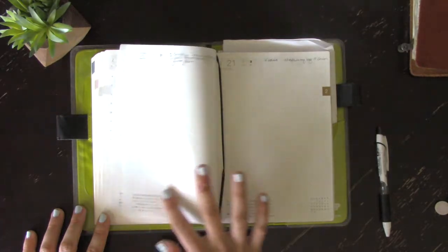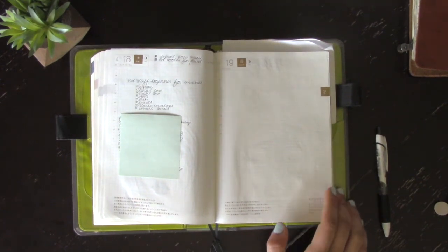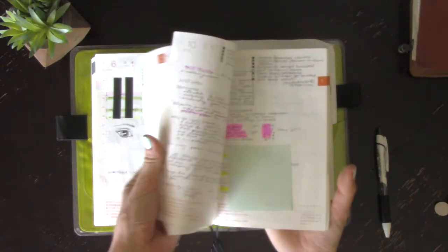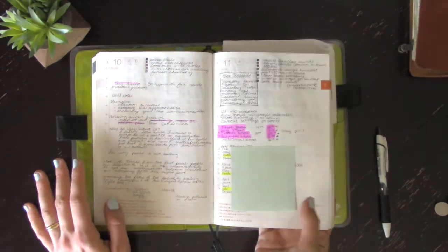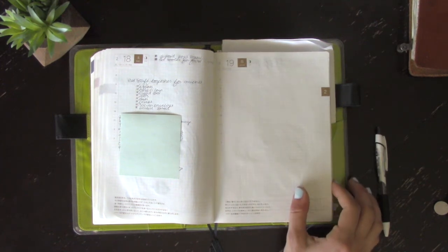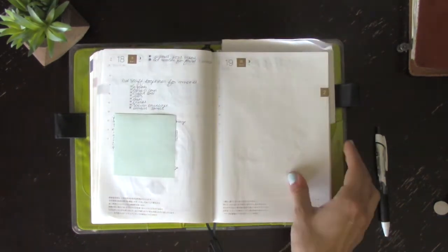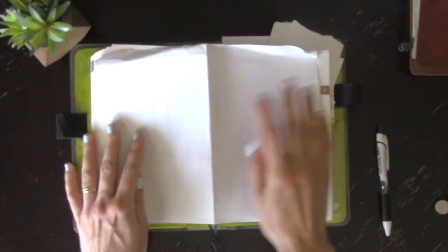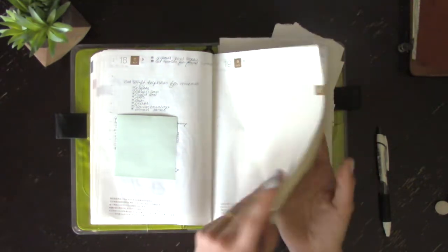That brings us up to today. There are times at work where I really only need to write down one or two things, and sometimes nothing at all, so I'm trying to be flexible with myself about that. I haven't actually needed more than one page even on my busiest days — I thought I would need more, but I never did. The efficient layout means you can get a lot done in this book. This is an A5 size — basically the same as a standard sheet of computer paper laid flat.